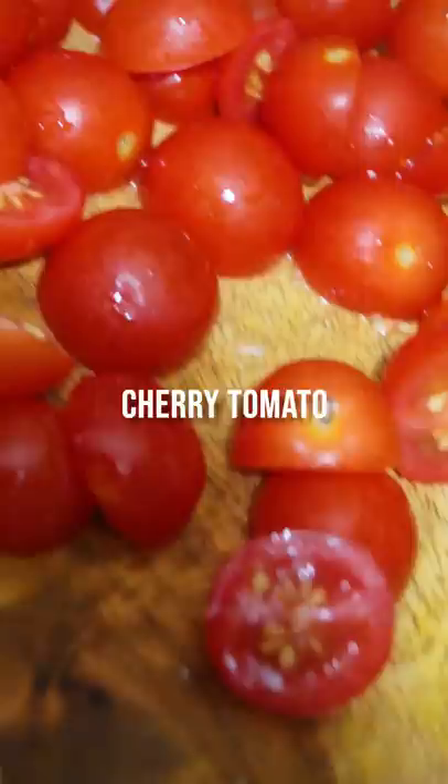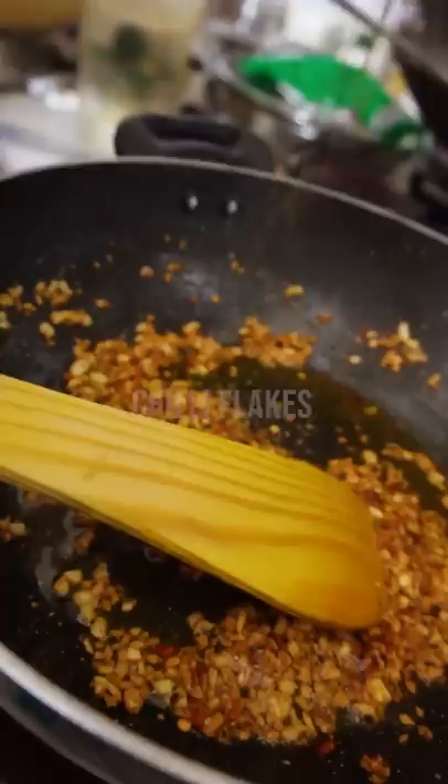Finally, add olive oil in a non-stick pan. After heating it, add garlic and when it's golden, add some chili flakes. Then add your pasta into it along with your chopped up mushrooms.